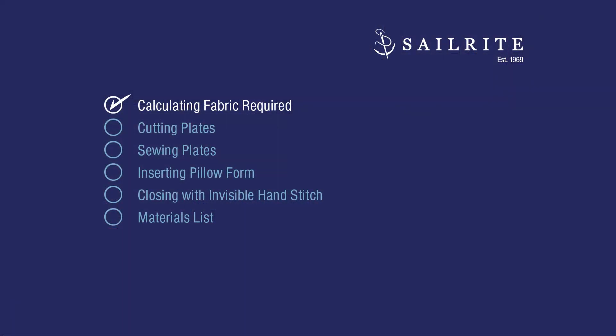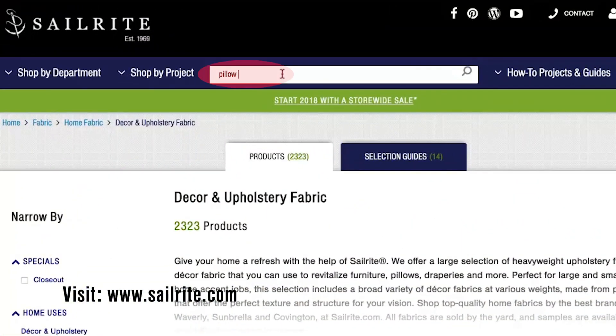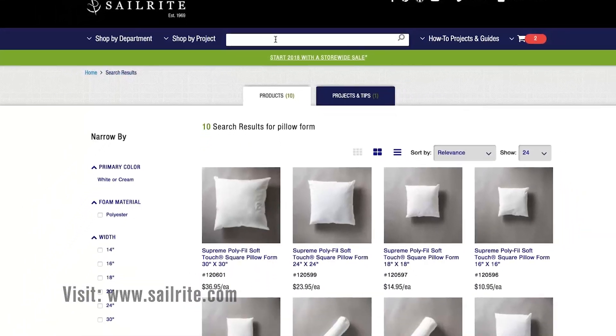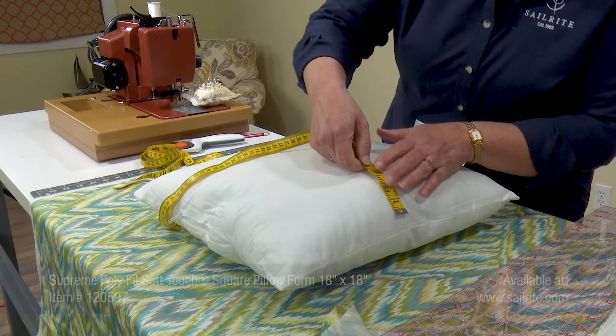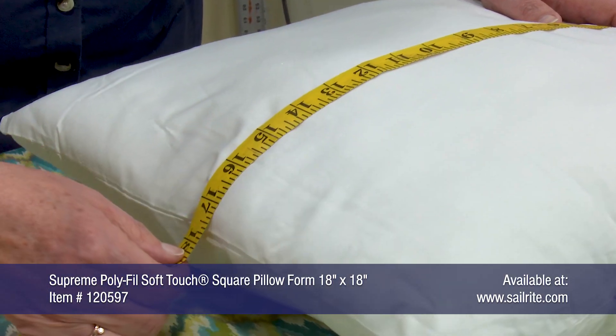It all starts with a pillow form. First we need to measure it to determine the amount of fabric required. Sailrite carries many sizes of pillow forms. Take measurements from side to side — ours is an 18 inch by 18 inch pillow form.